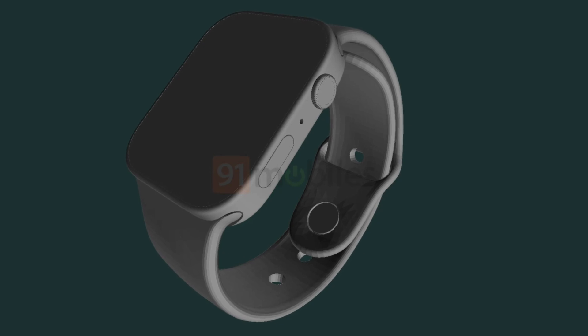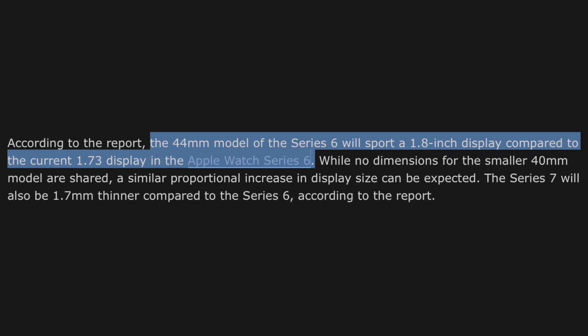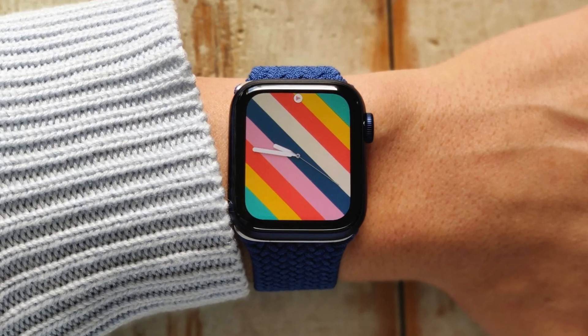We're getting flat edges — much like the iPhone 12 series, the iPad Pro, and the new iMac, the Apple Watch is going to follow suit with those flat sides. The display itself is much flatter, as Mark Gurman said in a recent report. He also mentioned thinner bezels, which 9to5mobiles confirms: we're going to get a 1.8 inch display compared to 1.73 inches on the current 44mm Series 6.